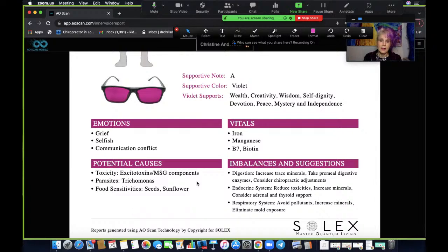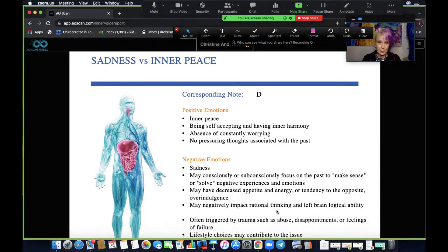Imbalances and suggestions include supporting digestion, the endocrine system, and the adrenal system. It even suggests considering chiropractic adjustments — and I do need to get an adjustment, so there you go. I also try to support my digestive system with digestive enzymes, and it suggests considering adrenal and thyroid support, which I usually do. This just really reinforces what I'm already doing. The second one that comes up is sadness versus inner peace, corresponding note is a D, and again goes through all the positive and negative emotions.